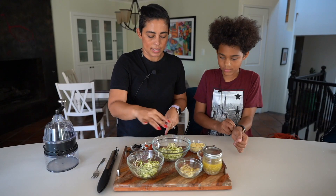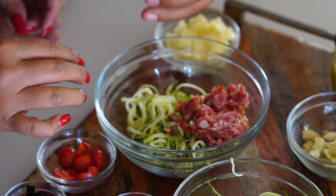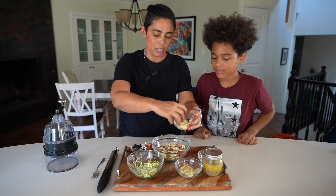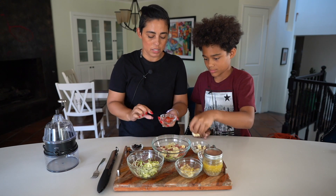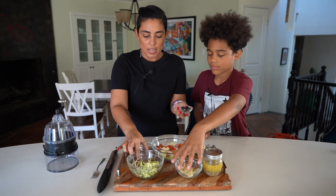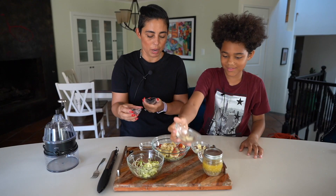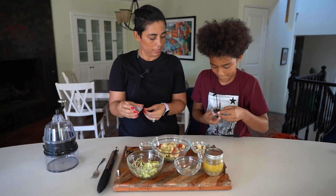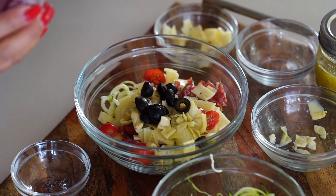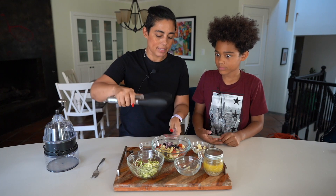Go ahead and dump in that salami. We're gonna do some cheese — we like cheese of course. Some tomatoes — no tomatoes left behind! Artichokes, yeah let's do some artichokes. Nice job. Black olives — oh, you lost some! And some red onion.